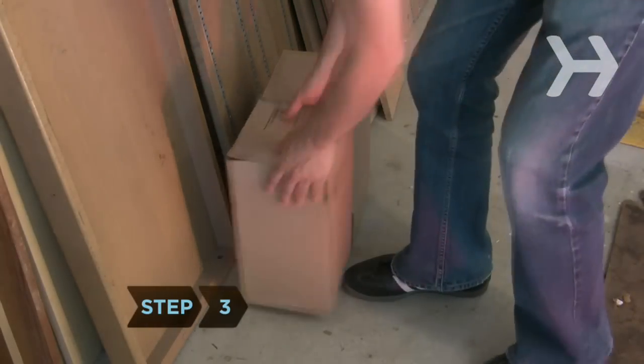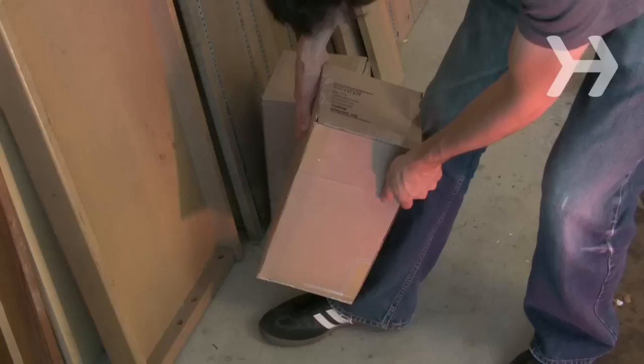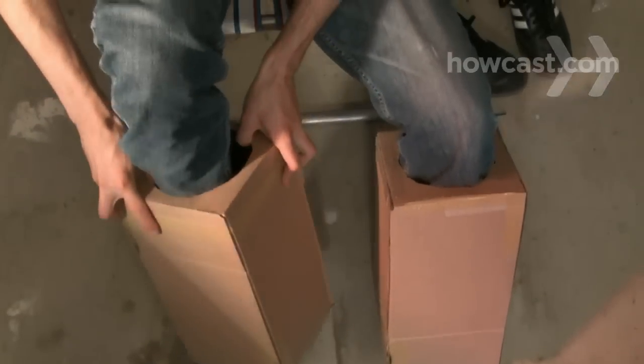Step 3. For the legs, choose two long and narrow boxes, one for each leg. They should cover the distance from your knees to your ankles. Make holes on opposite ends that are just big enough to fit your feet through when you pull them on. The cardboard should sit firmly against your calves and ankles.